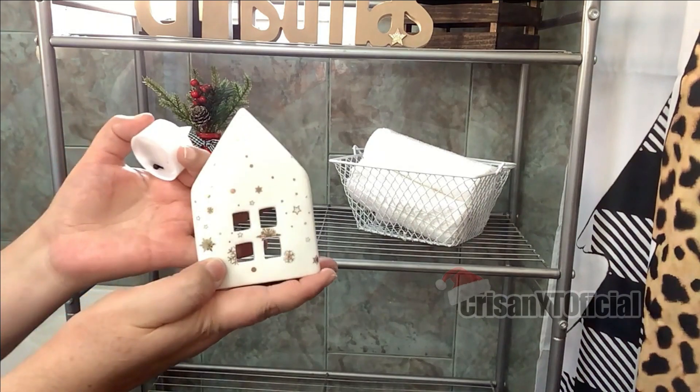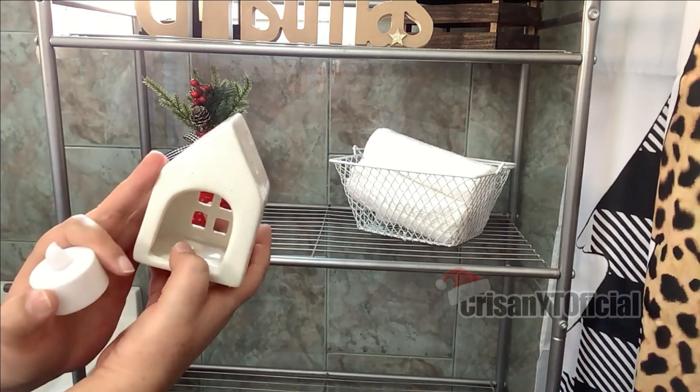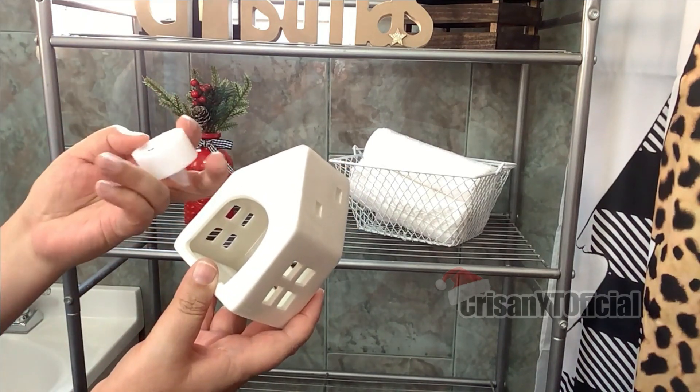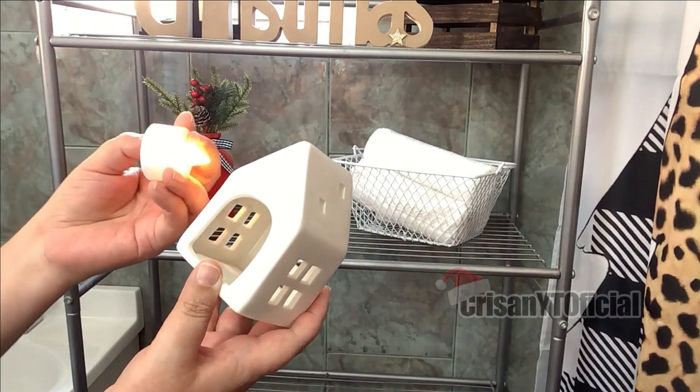Estaré poniendo también esta casita, que es de cerámica. Este es un portavela; en la parte de aquí atrás se le pone la vela. Le voy a estar poniendo esta, de un paquete que estuve consiguiendo en Walmart. En la parte de aquí abajo se prende.